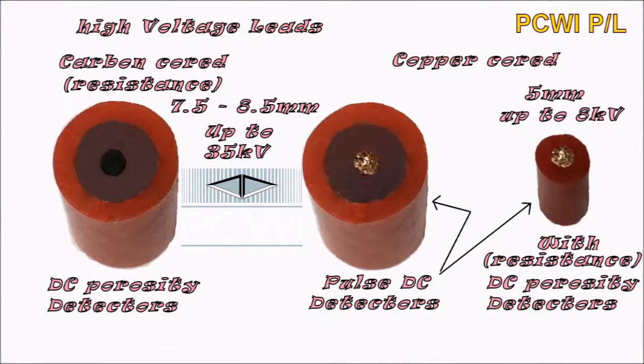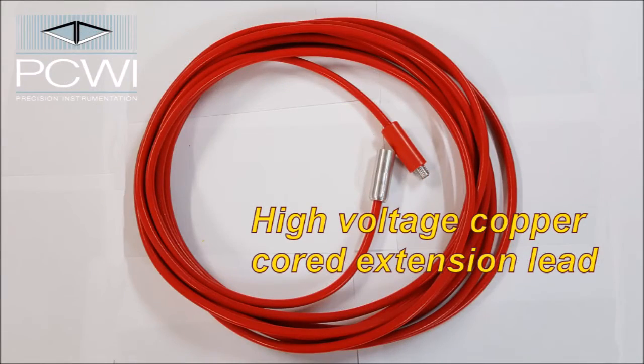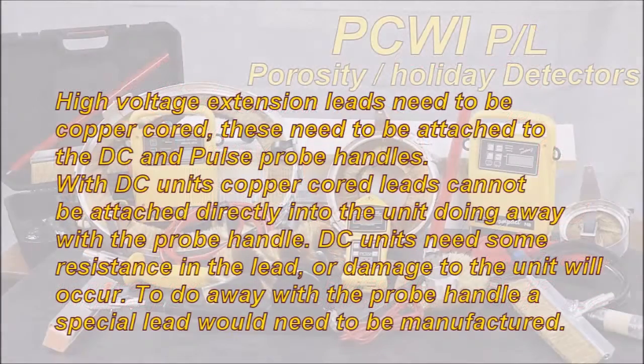High voltage leads: carbon cord resistance leads, 7.5mm to 8.5mm in diameter, up to 35kV, mainly for DC porosity detectors. Copper cord is used with pulse DC detectors. You can get a much reduced 5mm lead that can go up to 8kV.